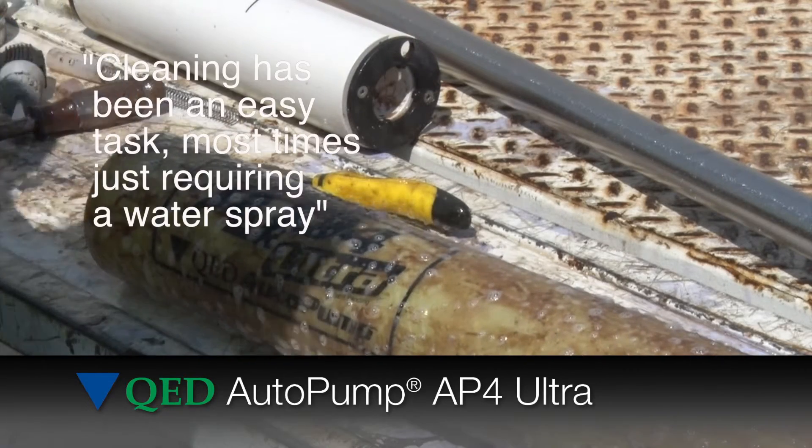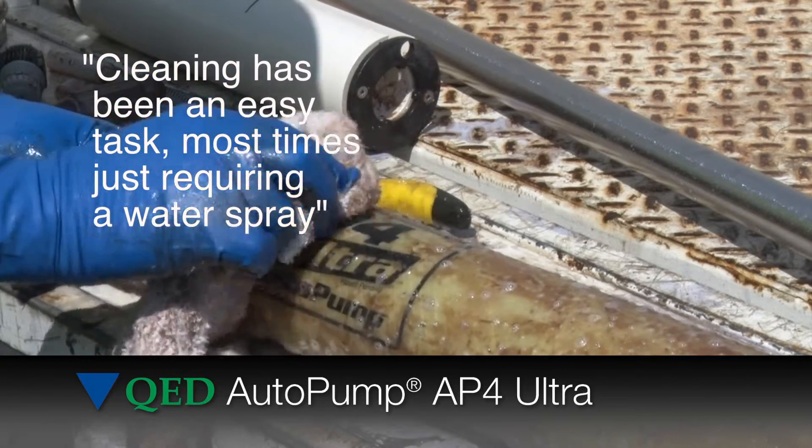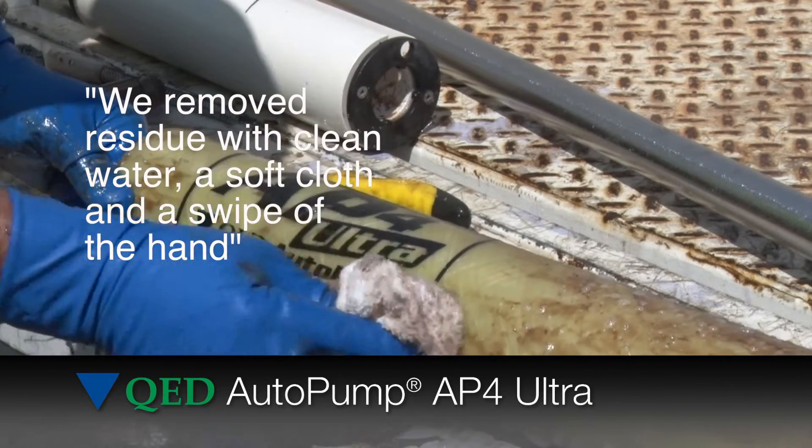Cleaning has been an easy task, most times just requiring a water spray, said one user. From another: we removed residue with clean water, a soft cloth, and a swipe of the hand.